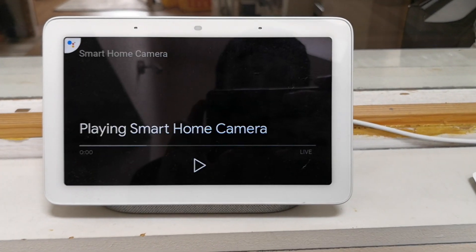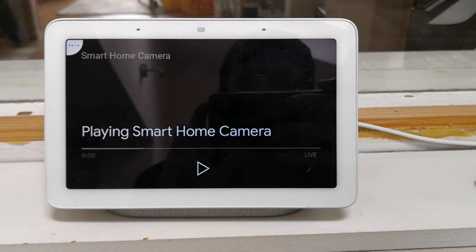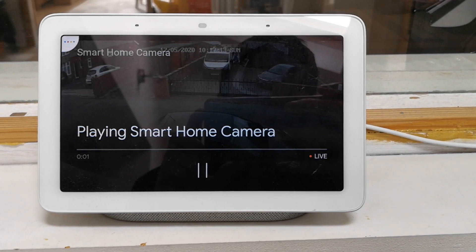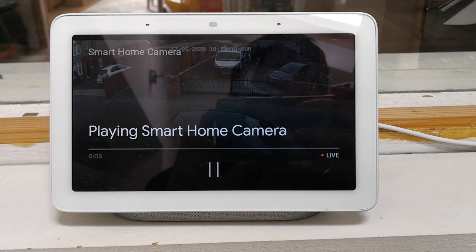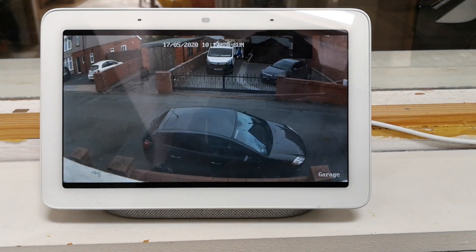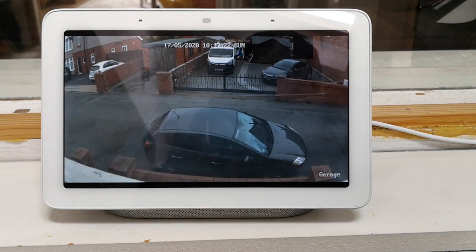Streaming the garage on kitchen display. Google, stop.